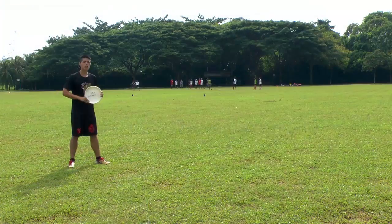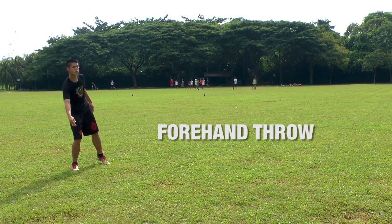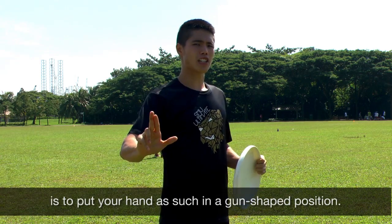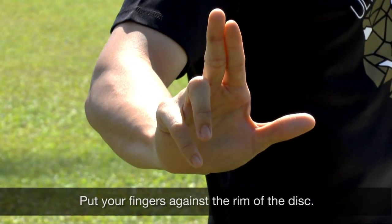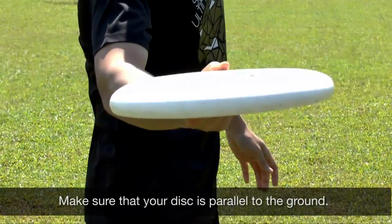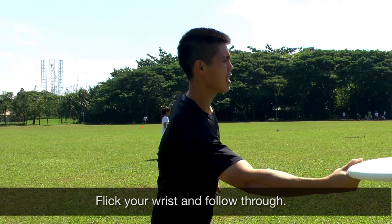The easiest way to throw a forehand is to put your hand in a gun-shaped position. Put your fingers against the rim of the disc. Make sure the disc is parallel to the ground, flick your wrist and follow through.